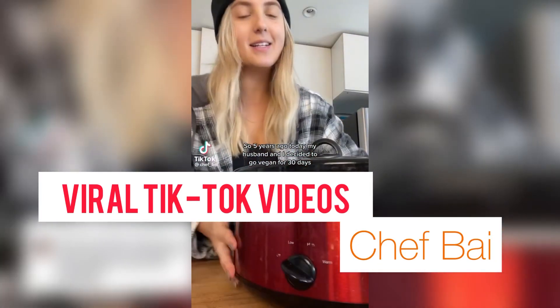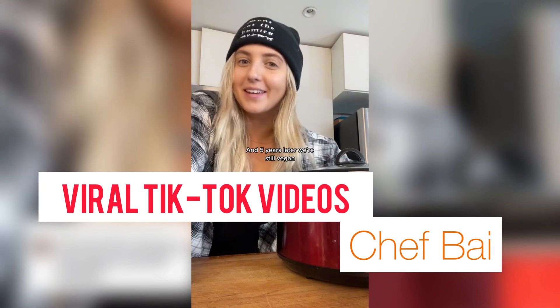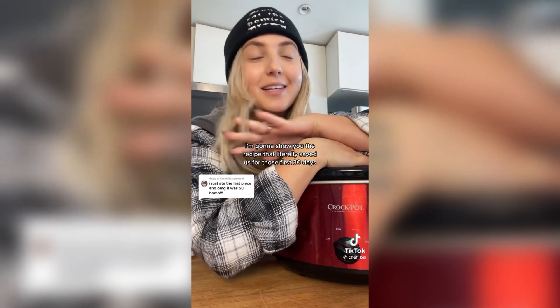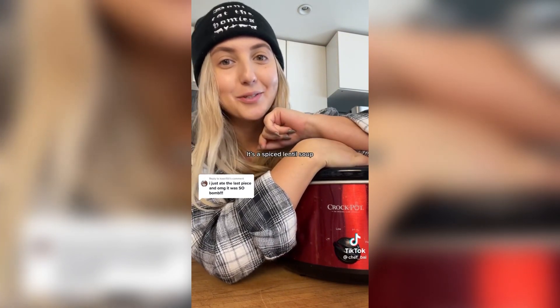Five years ago today my husband and I decided to go vegan for 30 days, and five years later we're still vegan. I'm going to show you the recipe that literally saved us for those first 30 days — one we ate almost every single day. It's a spiced lentil soup and it's so good.